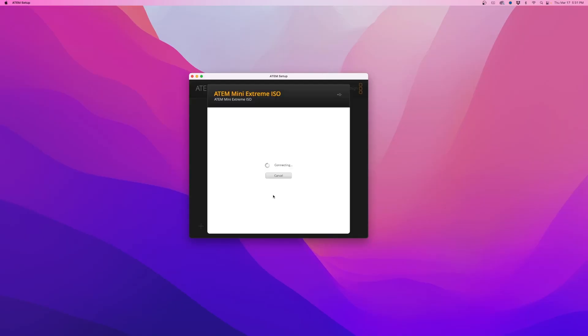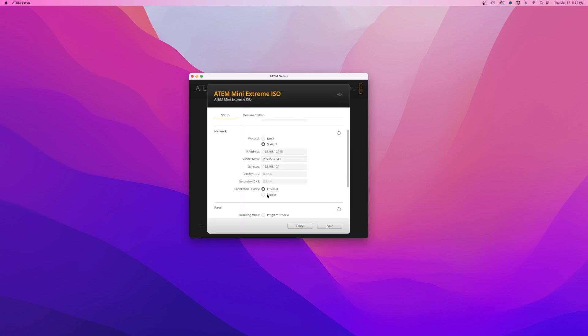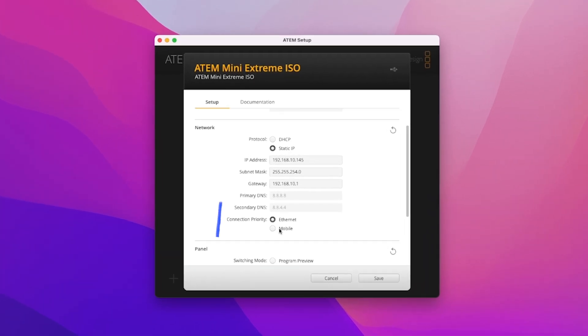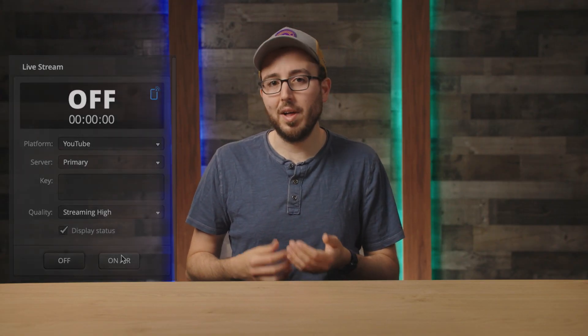Begin in the ATEM Setup software — this is a different application than the ATEM Software Control. Here, you'll see your ATEM has been found, and you'll want to click the button for the settings just beneath the ATEM. Under the Network tab, you'll find an option for connection priority. All you need to do from here is change the setting from Ethernet to Mobile. Back in the ATEM Software Control, you'll see a blue phone icon in the output tab under live stream settings. This identifies the phone as your primary streaming connection.